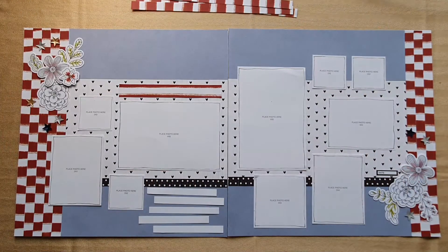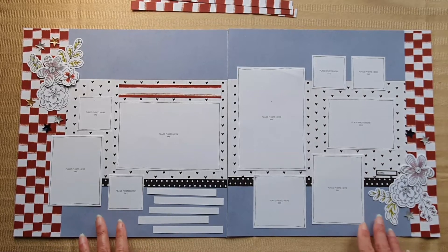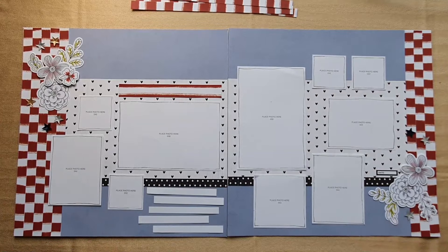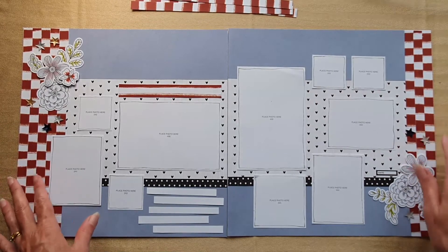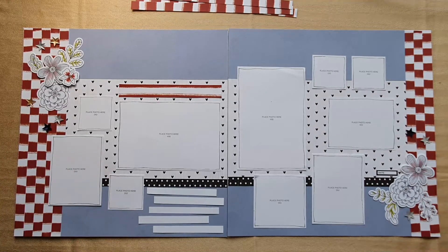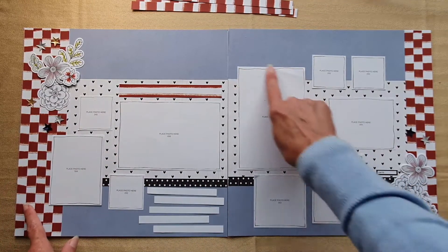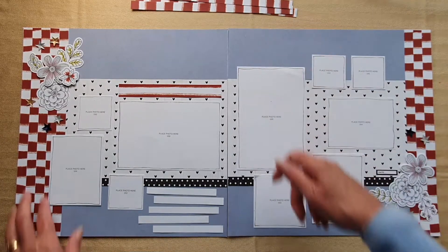If you've got something in your stash that will do, pull it out. By adding those softer colors it allows the bold print to pop without overwhelming, and the border is away from where your photos will go. Let me show you - I'm going to make a panel that can go in a flip flap using that same Bargello technique.